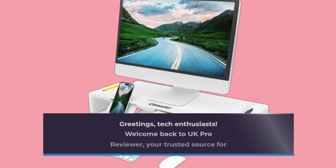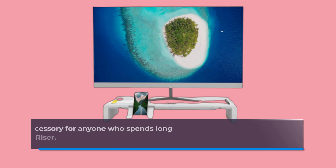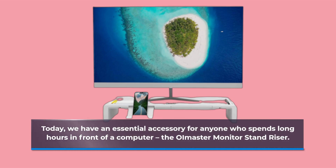Greetings, tech enthusiasts. Welcome back to UK Pro Reviewer, your trusted source for comprehensive tech insights. Today, we have an essential accessory for anyone who spends long hours in front of a computer: the OI Master Monitor Stand Riser.